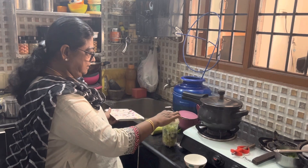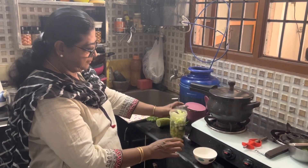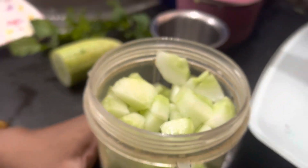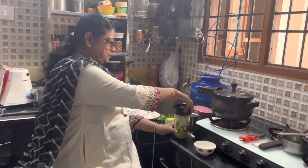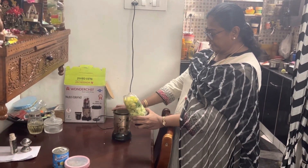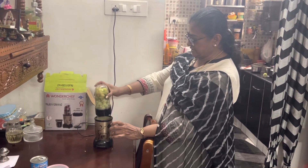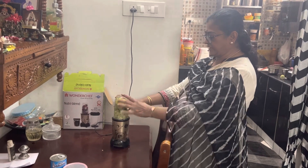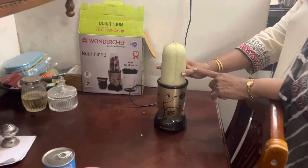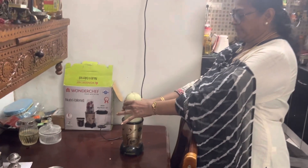I will add a little bit more flavor and a little bit of salt. Now I will add everything to the blender and blend it. If I blend and filter it, the juice will be ready. Adding 1 glass of juice will be helpful. Now we are going to grind everything.